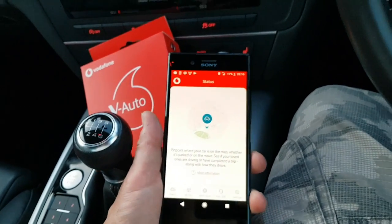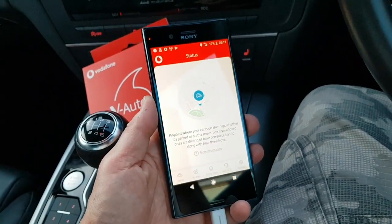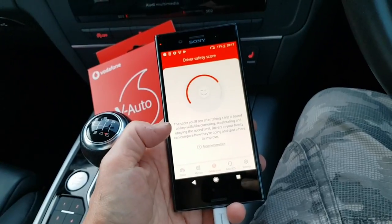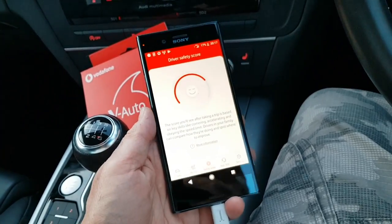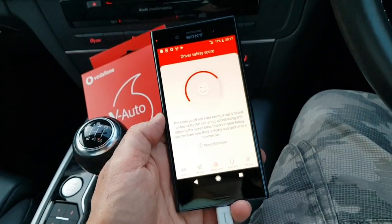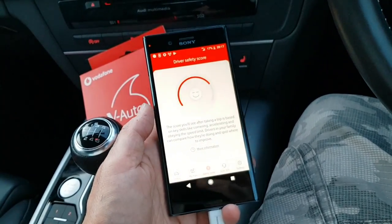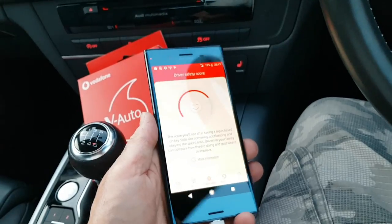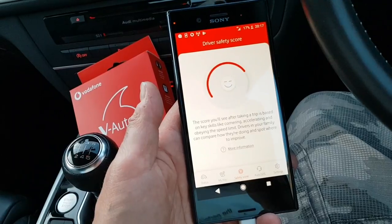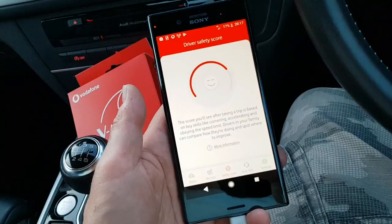Obviously this is not going to be very good yet, so I need to actually do some driving to build up some trips and some safety score information. But that's the V-Auto setup — relatively painless, even though I had it connected to another account. So it's a good little idea. It plugs into your car, you forget about it, and if you plug this into your son or daughter's car they can drive around and you can see if they're okay — peace of mind, very good.